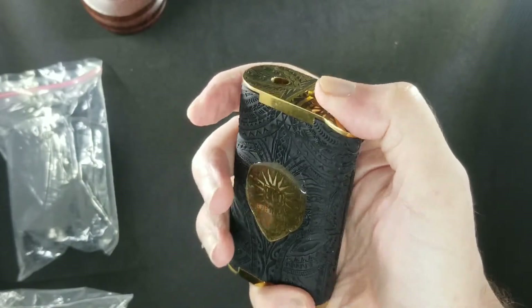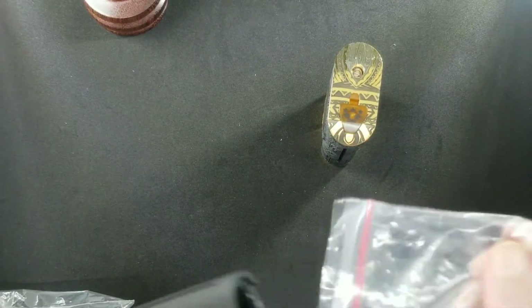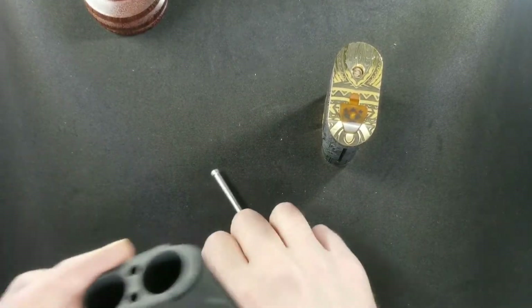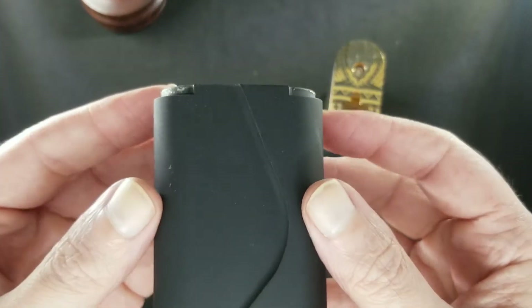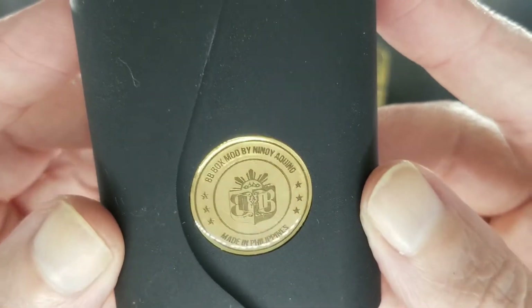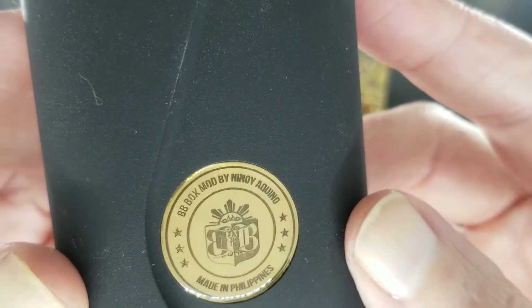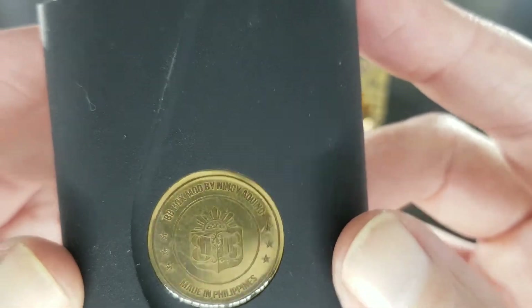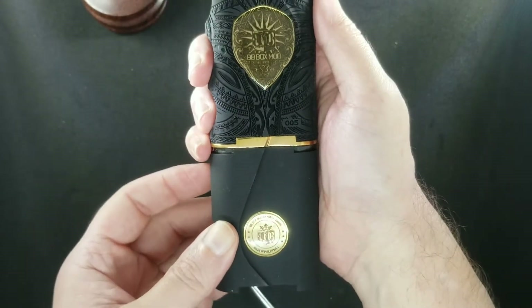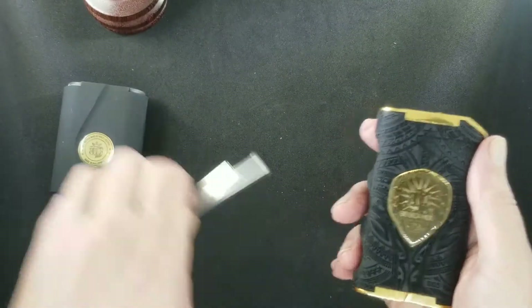Let's take a look at the booster. Here's the booster body — comes with two grounding pins. The body looks nice, has their emblem on it. Made in the Philippines. BB Box Mods, nice. I wish they would have gone with engraving through the whole booster body so it looks more uniform, but let's put that to the side for now.